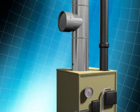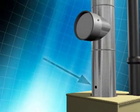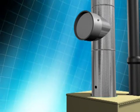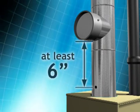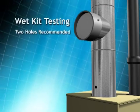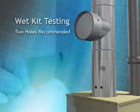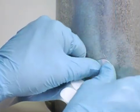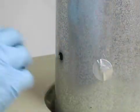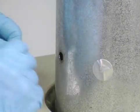Unless a properly located test hole is already present, a 3/8-inch hole should be drilled into a straight piece of the flue pipe near the breech of the unit, on the appliance side of and at least 6 inches from the draft regulator. When testing with a wet kit, two holes are recommended to reduce the amount of time required for testing. Although these holes do not need to be sealed, NORA recommends that a screw, cap, or approved high-temperature sealant be inserted into the holes after testing is completed.